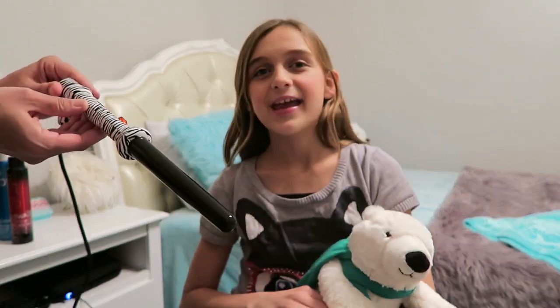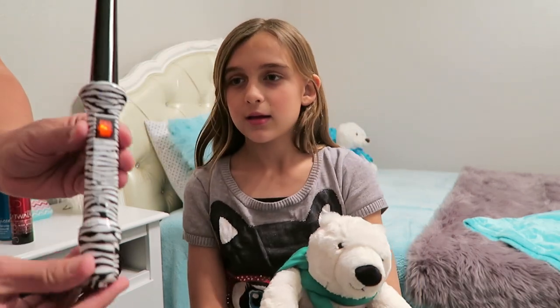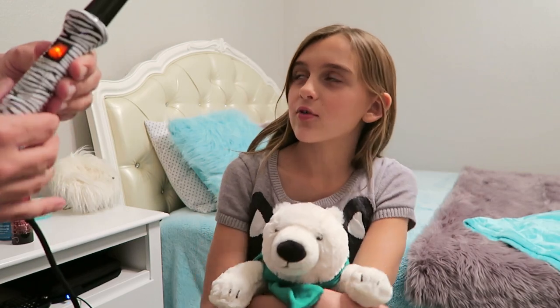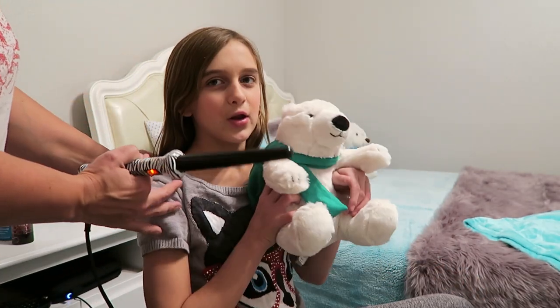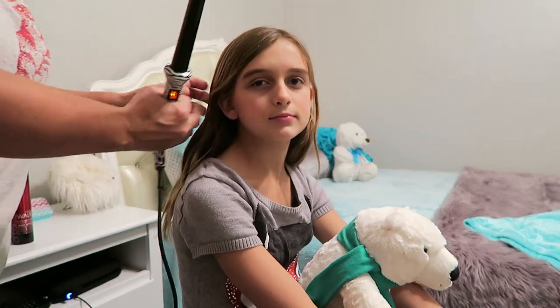To put the curls in my hair we're gonna use a curling wand, and my mom's gonna put the link below — we got it on Amazon. I got it for Christmas last year.